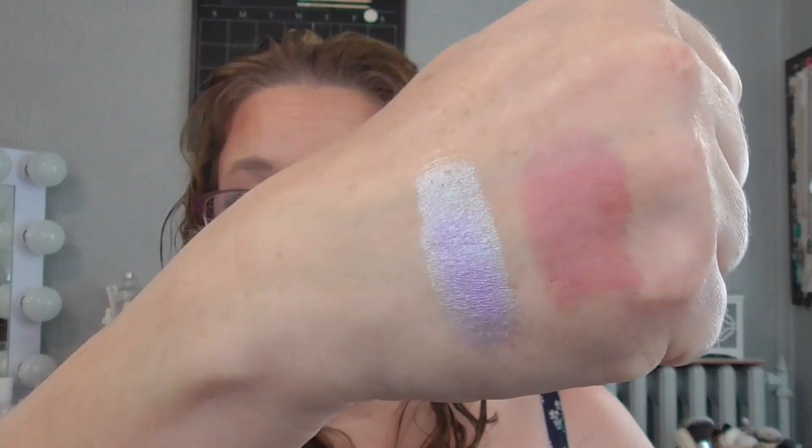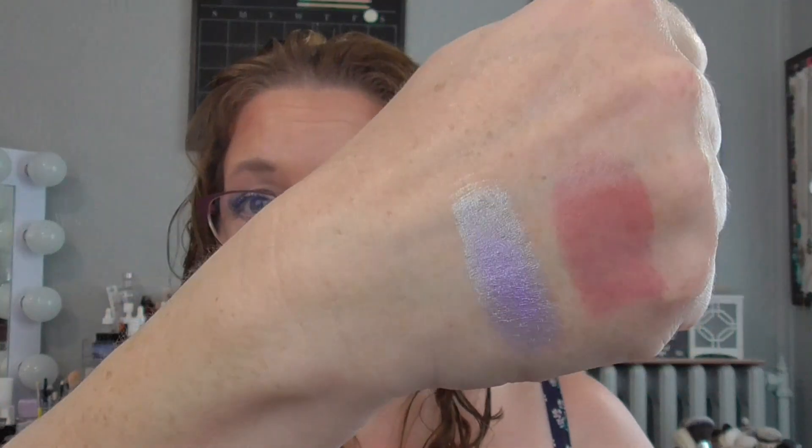Then I'm putting in a Cleona Crystalline duochrome shadow, gifted to me from Jen. It's a periwinkle blue-purple — so beautiful. I love purples and greens on me so I'm always happy to put a purple shadow in and I'm curious to see how I like it.